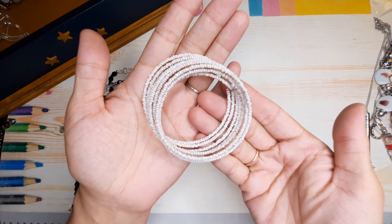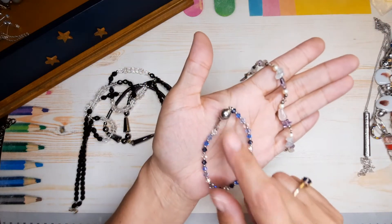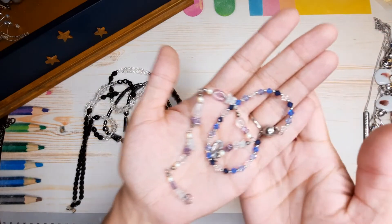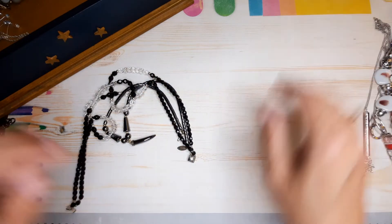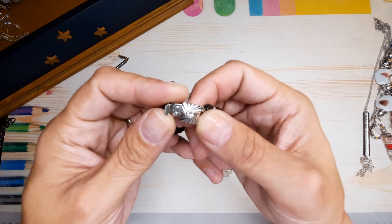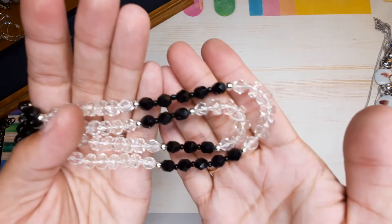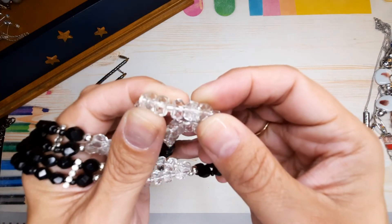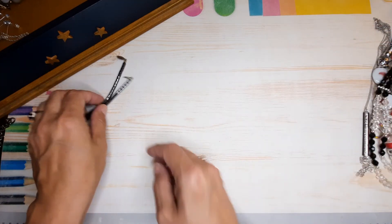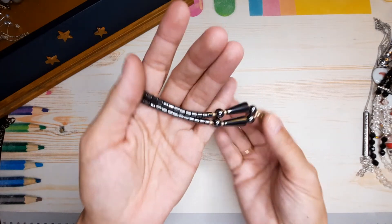Memory wire seed bead bracelet, a couple of other bracelets — this is crystal bicones, cute little clasp. This is some chip stone — looks like some handmade pieces. That might be silver. Oh, there's a cute necklace with a cute clasp on it, and those are glass beads. These are interesting — they're not round, they're like rondelles. It's very heavy, feels really good, like it's made well. I like that. Then we have a little stag horn on it — it's an interesting piece.